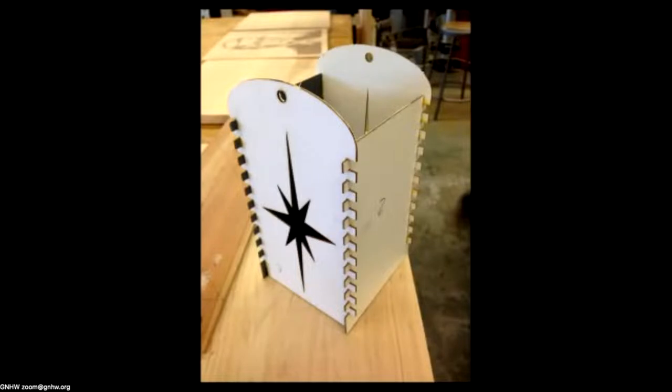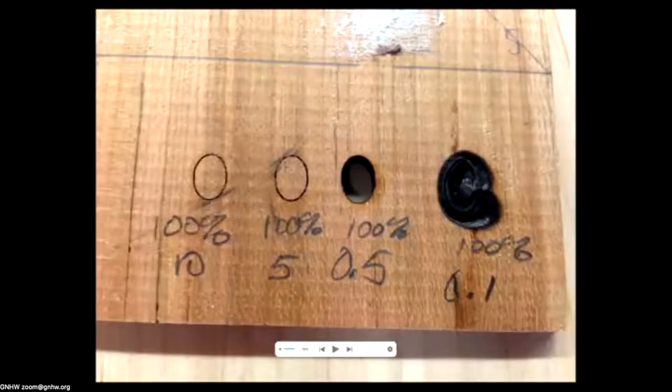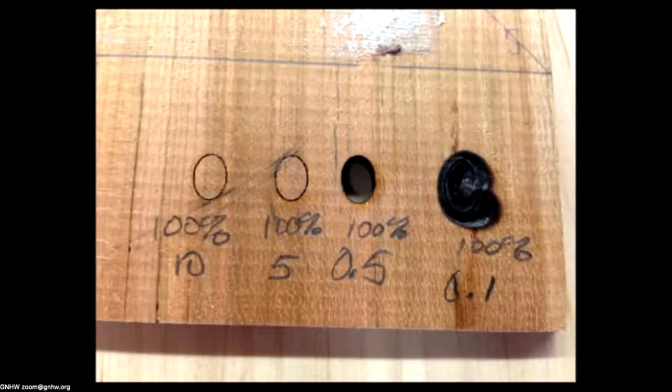Anytime you're using the laser you should run practice runs on scrap wood to determine the right power and speed. Here's our test at 100 power — with only 30 watts we knew we had to use full power. We tried speeds of 10, 5.5, and 0.1, and 0.5 was the clear winner. At 0.1, while it cuts through, it sets the wood on fire and chars it too much.